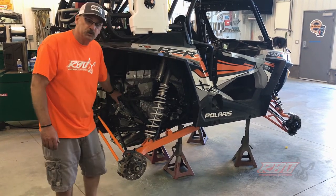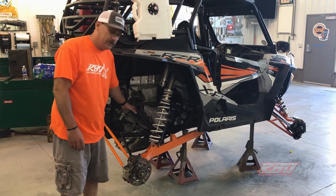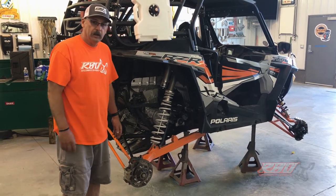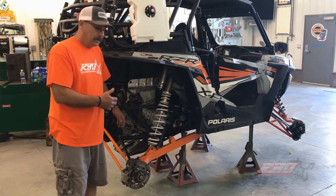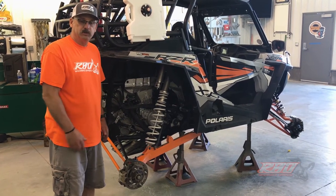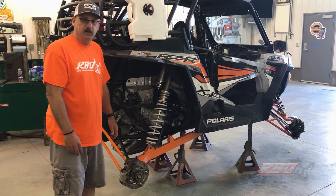We removed the exhaust and we're getting ready to put the Trinity exhaust system on it. We thought we'd go ahead and do that while we had access. That pretty much sums up what we've been working on, and we're going to come back when we get the Zebros suspension all up and running and this bad boy sitting on the ground ready for a test drive.